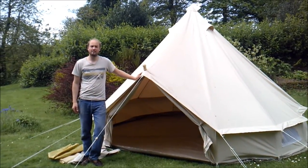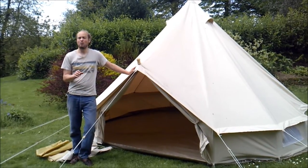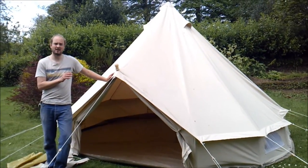Hi, I'm Joseph Pannell from Dusky Deer Bell Tent. Today I'm going to be talking you through one of our tents. The one we have here is a four-metre bell tent.